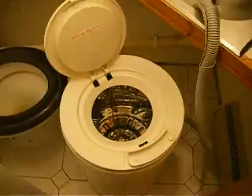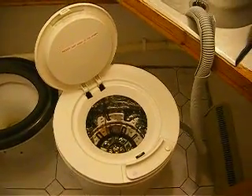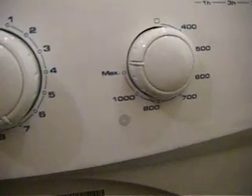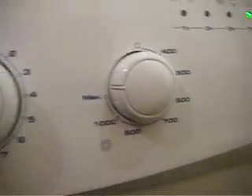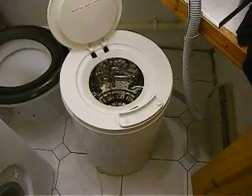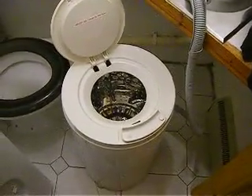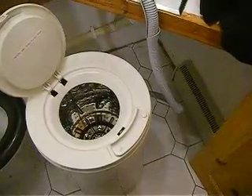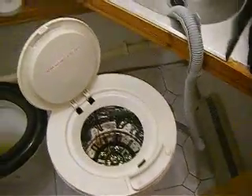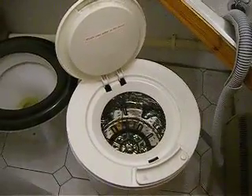Just a short video showing how effective spin dryers are at getting water out and effectively how much energy you can save by using one. My little washing machine here spins up to something like 1100-1200 RPM, which is pretty good and pretty standard for washing machines today. But this little spin dryer here will easily do 2500 and gets a lot more water out, which means you won't have to spend as much energy running your tumble dryer.